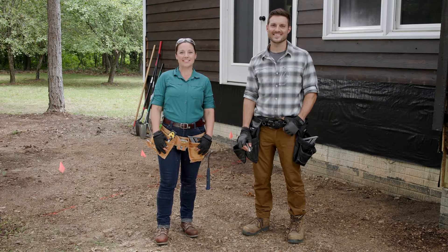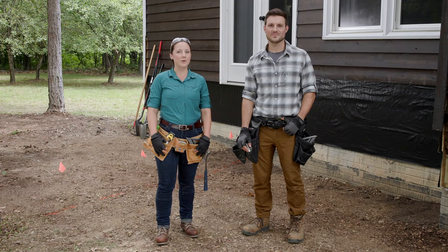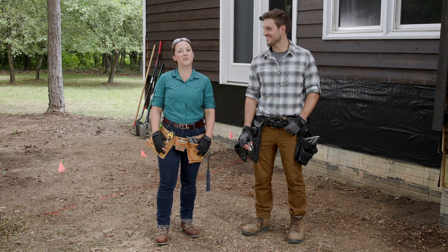Hi, I'm Lindsay and I'm here with Devin. In this video, we'll be laying out our deck perimeter, marking our beam locations, and finally marking our footing locations.